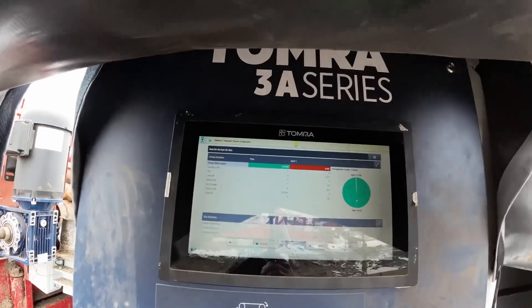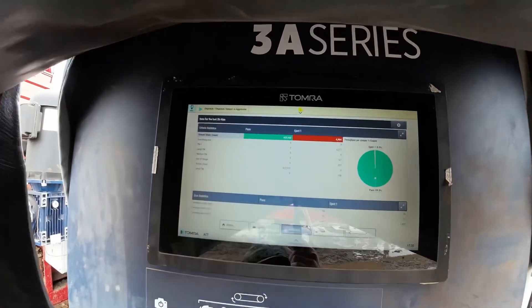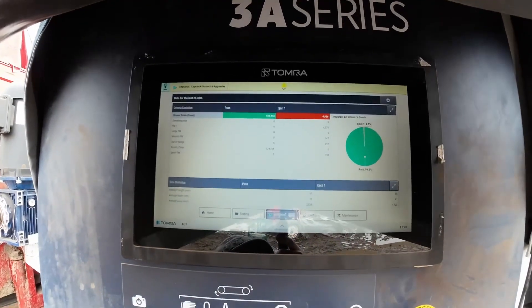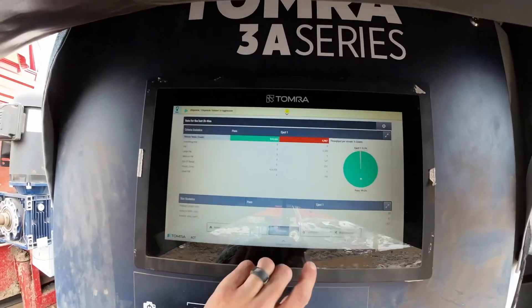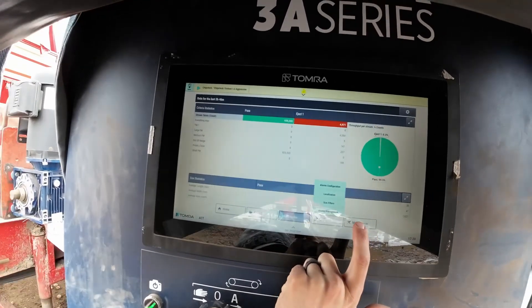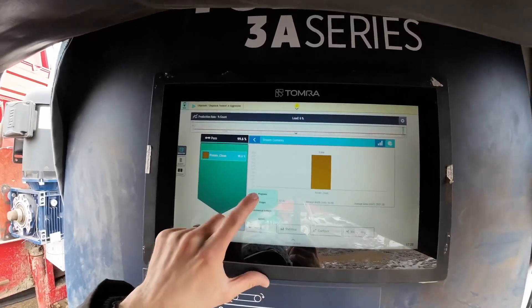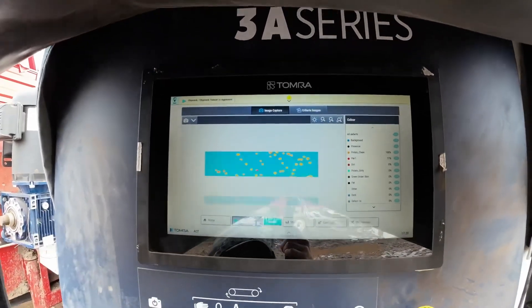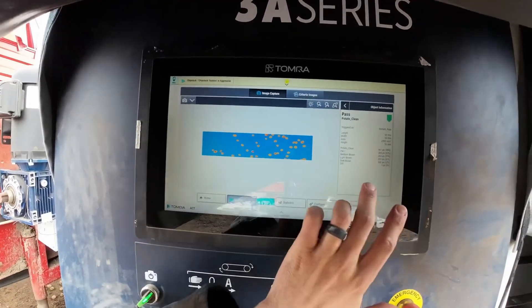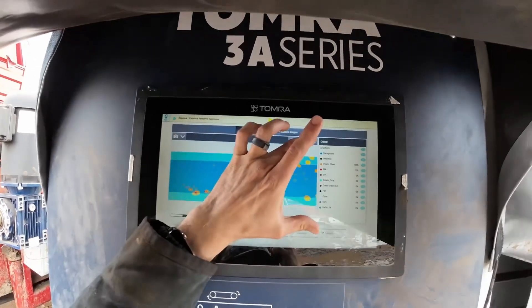If you look at the statistics page, it shows you what percentage you are accepting and what percentage you are rejecting. Most of the time this is running at 99% accept and 1% reject. The maintenance tab shows you which ejectors are actually kicking. You can also take an instantaneous picture — it shows you everything that the camera saw in a second. You can click on it and teach the machine whether something was or was not a potato, and teach the machine that way.